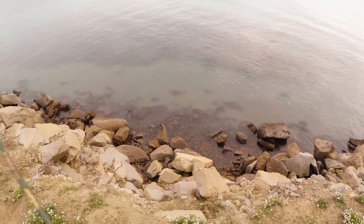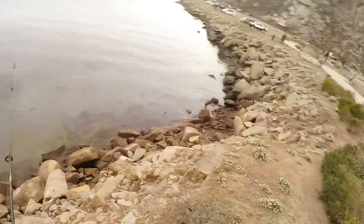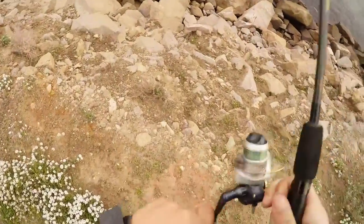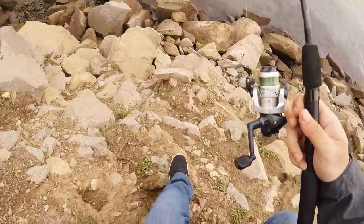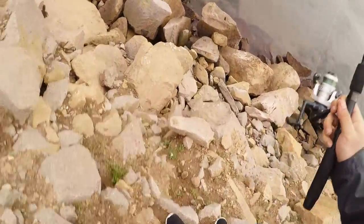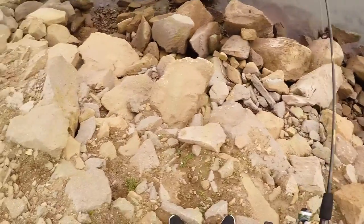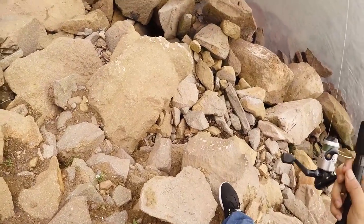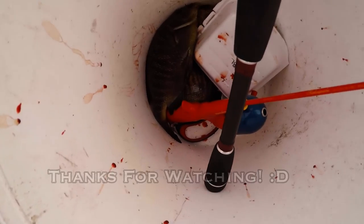All right guys, I'm getting ready to climb down the rocks to try and retrieve my fish. I didn't feel confident flipping it from that height because the rod is such a light action — I didn't want to snap it. Unfortunately that was on my last battery so I couldn't get any more footage, but here's four fish that I caught in about 40 minutes. Thanks for watching.